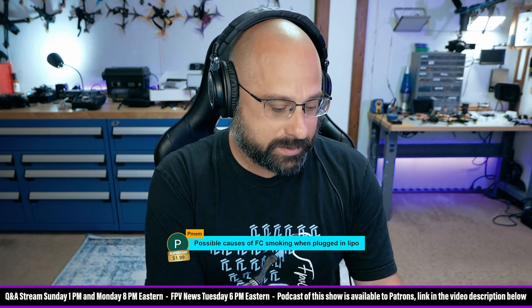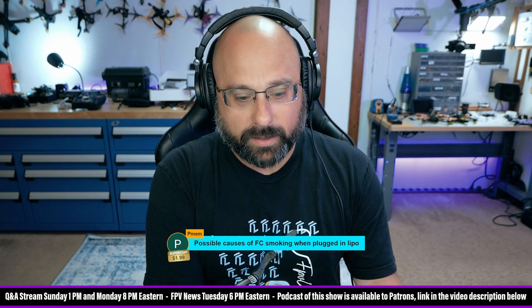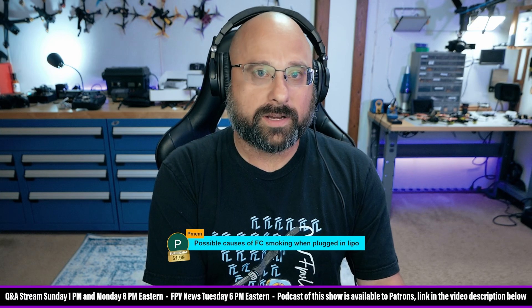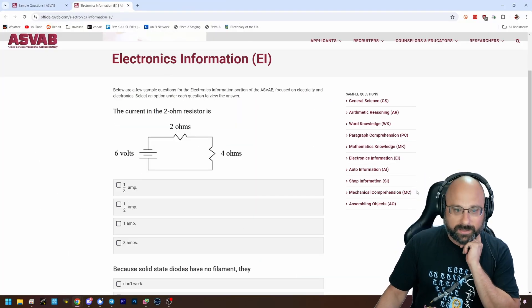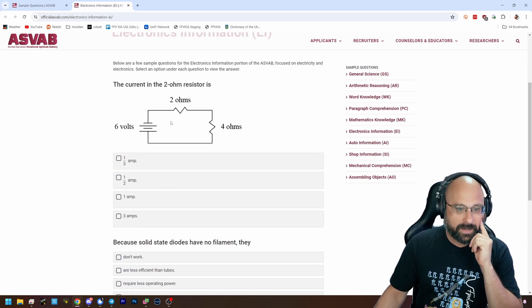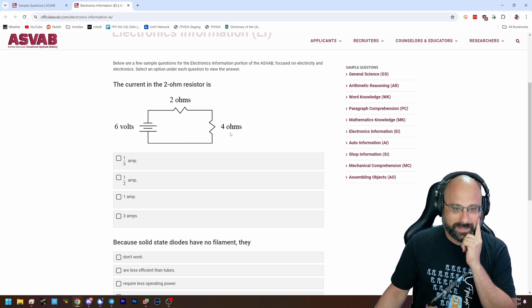I was talking to a young person about potential career paths, including possibly joining the military. We got to talking about the ASVAB — the Armed Services Vocational Aptitude Battery — a test that figures out what you might be good at and what you're bad at. I found some ASVAB sample questions online and just for fun took the electronics information section. I encountered the question: 'The current in the two-ohm resistor is?' And I thought, oh, I don't know these formulas. Then I realized: six volts through six ohms — that's one amp.